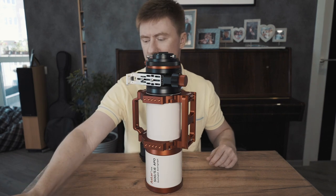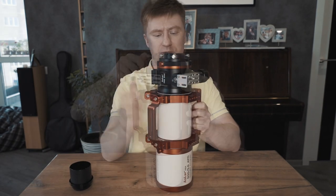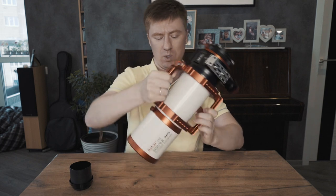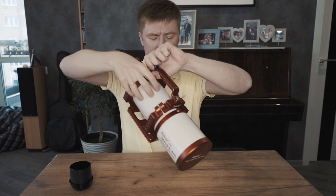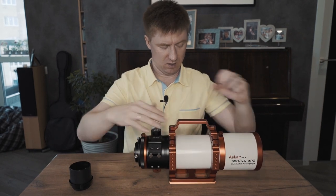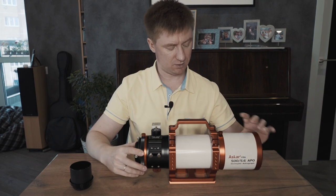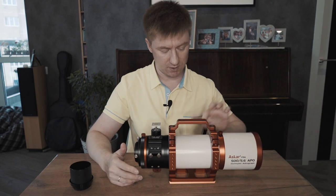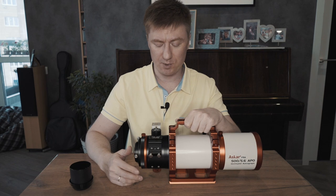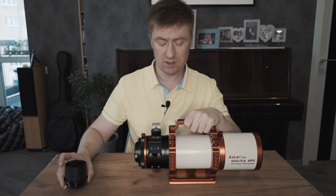The design of the tube is well-known if you have watched videos about the Askar 400, 300, or 600. There is a line of these devices manufactured by the Sharpstar company. Askar is, I think, an upper-middle-class telescope. There is also a field rotator, so you may rotate objects in the frame.